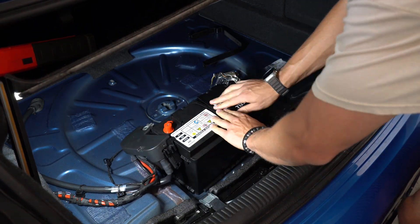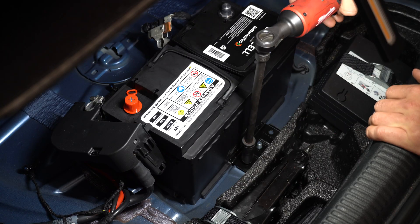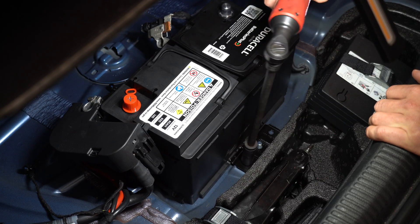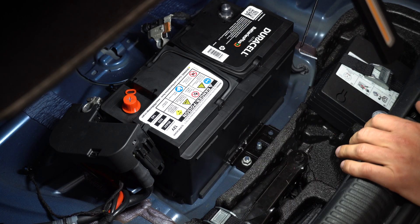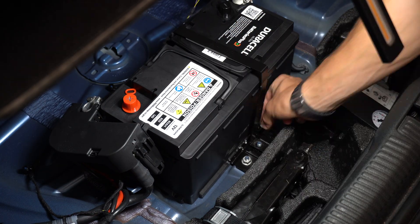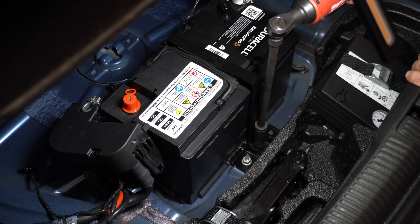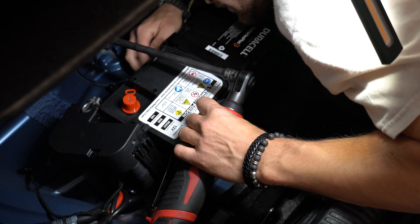Just do everything in reverse: put the battery in, install the bracket, then the brace, put the vent tube back in. If your new battery comes with a plug, make sure to put that in the other hole that the vent tube isn't in — this way you can direct the flow of off-gases if the battery were to do so. Lastly, connect your positive and then your negative, and all that's left is to code it.